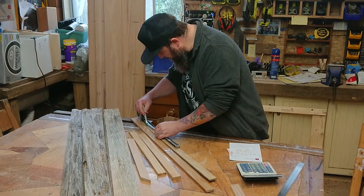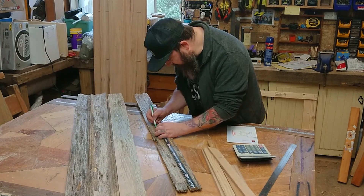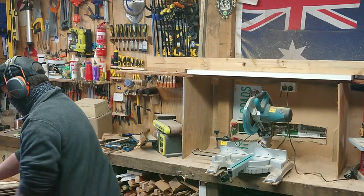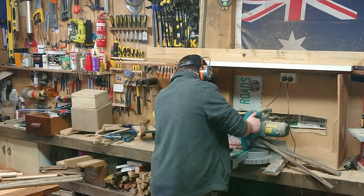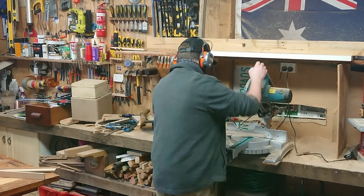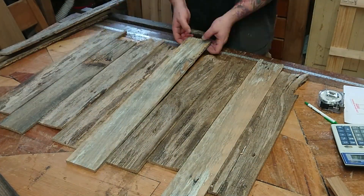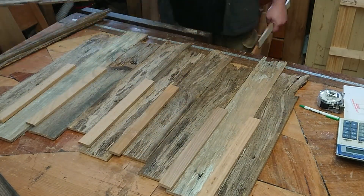First we need our fence palings. It took me a while to sort through what palings I wanted to use — these are very weathered and have a lot of character in them. To get that mismatched look that still has some consistency, I'm cutting the palings in half but not exactly in half — roughly 50 to 100 mil either side of half and mixing that up. Then it's a case of laying them all out and seeing what works best.